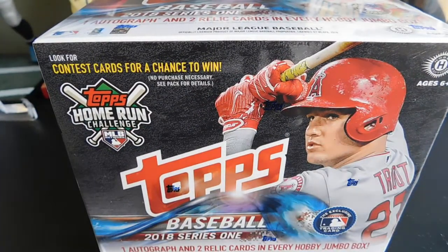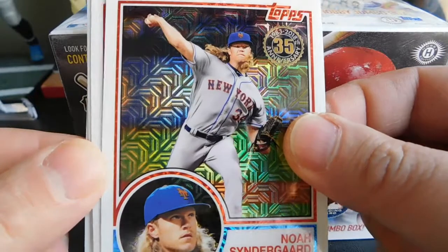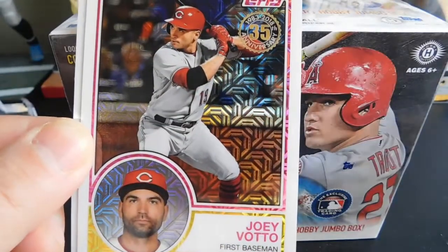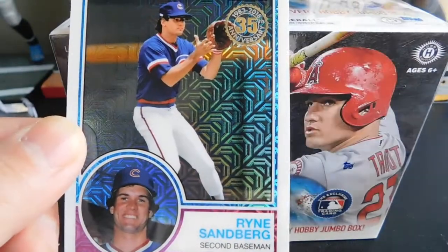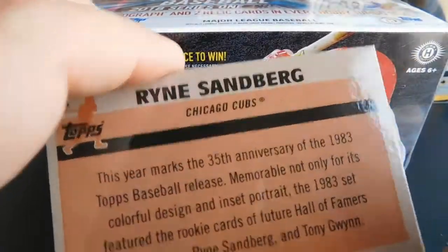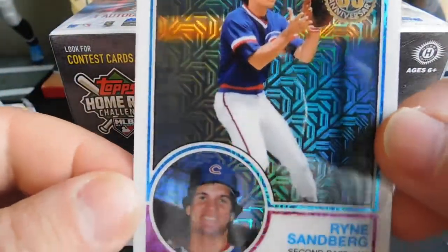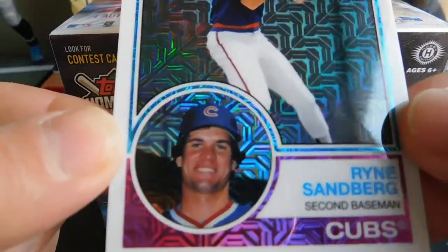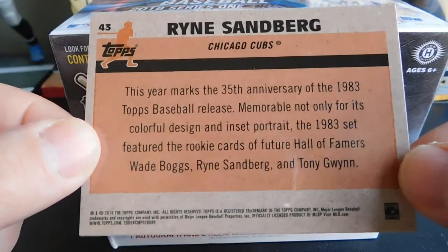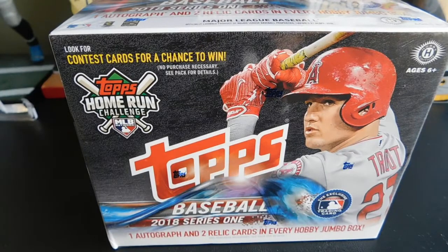So the first one — a little recap on what we pulled: we got a Noah Syndergaard 83, a Dominic Smith rookie card, a Joey Votto, and a Ron Sandberg. Nice cards. Like a lot of other people have been saying, it's got kind of a mojo refractor style look on them. Got your action shot and your close-up — it's really cool. They all say the same thing on the back. Those are pretty nice looking cards. I've got one more silver pack which we'll open at the end of the video.